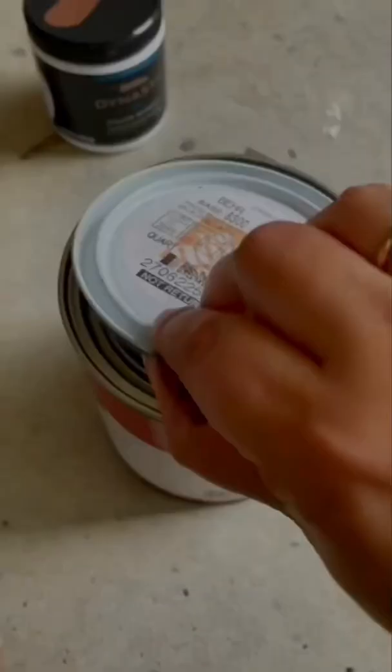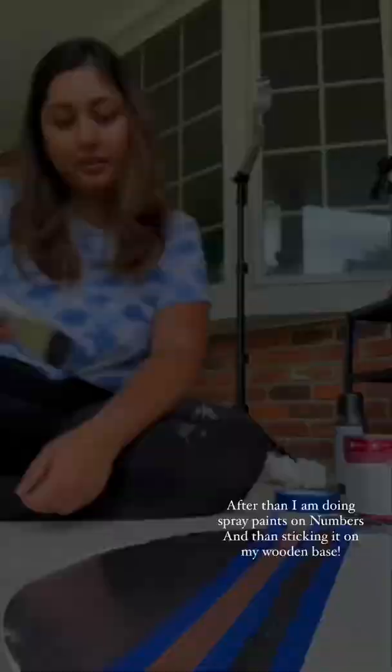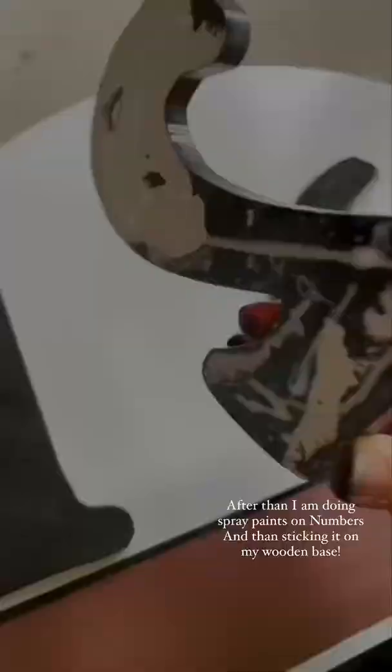So satisfying. More paints. After that I am doing spray paints on numbers and then sticking it on my wooden base.